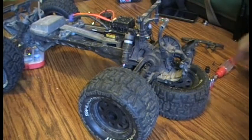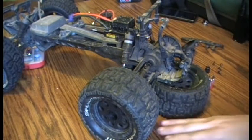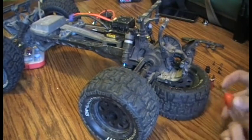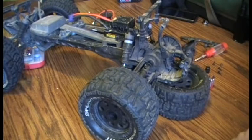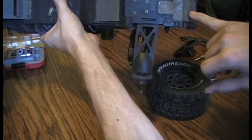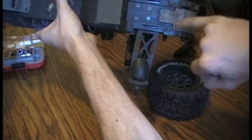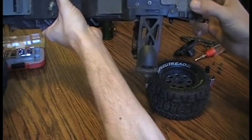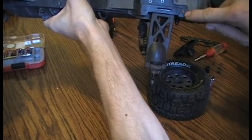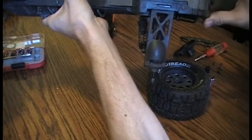From here, I can show you the rest of the modifications I made to the opening for the front of the motor. When I first got this truck, just bashing around the yard with myself and my six-year-old, with all the jumping, we cracked the skid plate. I cracked right here at this front tongue. I now have it fiber-reinforced with fiberglass and JB Weld.